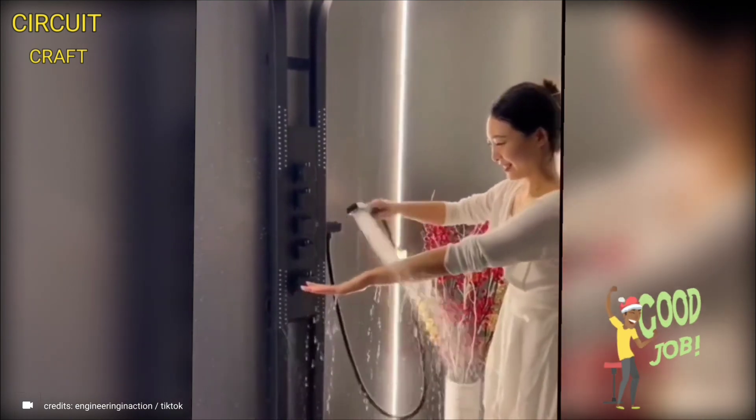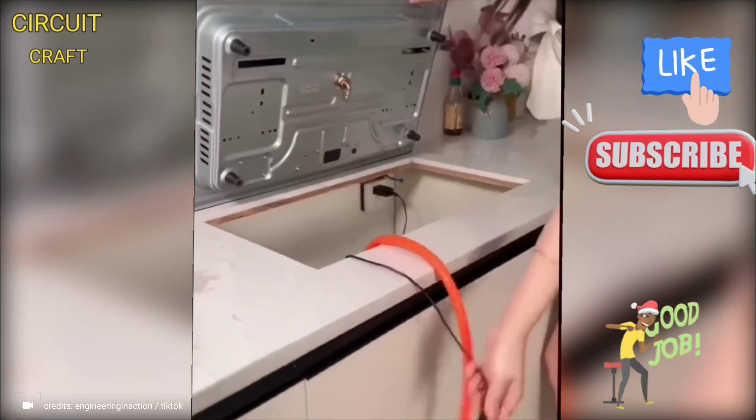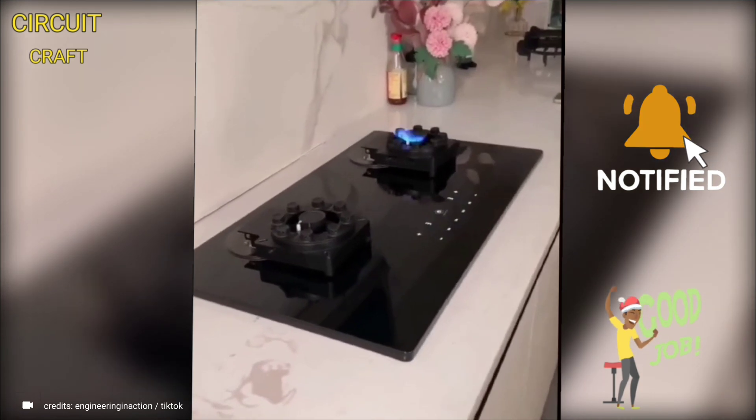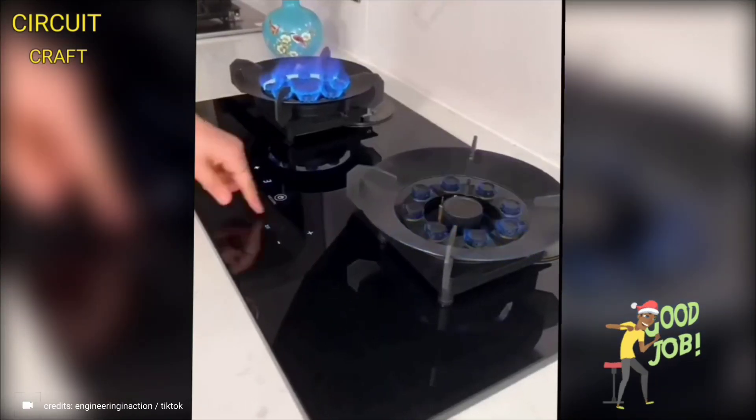If you enjoyed watching this video, please don't forget to like and subscribe to the Circuit Craft channel for more content like this. Hit the notification bell to stay updated on the latest uploads. Your support means a lot, and I can't wait to share more videos with you.